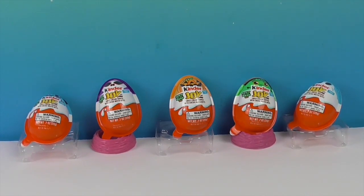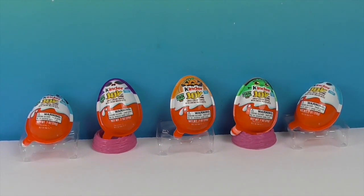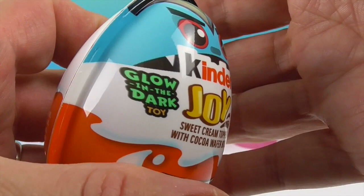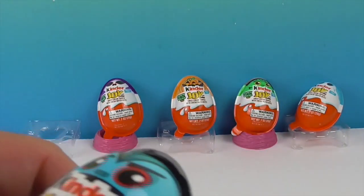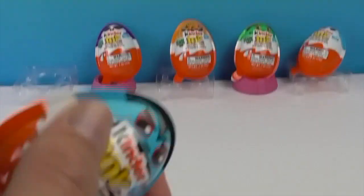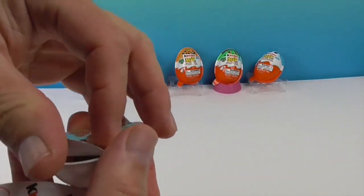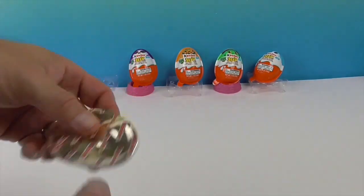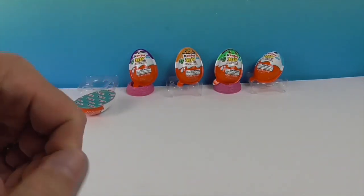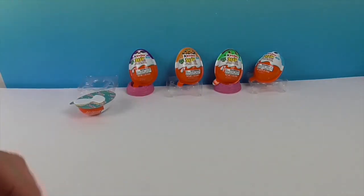So we have a Dracula, we have the skeleton, we have the pumpkin - jack-o'-lantern - and the Frankenstein, and the ghost. We'll show you the eggs closer up when it's their turn. They have glow in the dark - you had me at glow! Treat and toy. So you know the drill - how Kinder Joy works: half candy, half toy, all joy. Here is the chocolate, and they have their own little spoon so you can eat on the way home from the store.